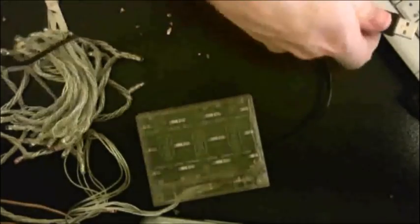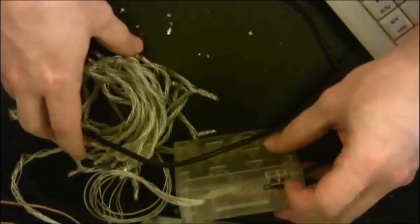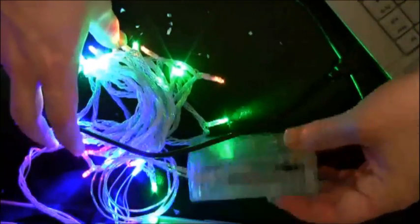Once you have everything back together, just plug the USB cable into your computer and flip the switch to on, and it should turn the lights on. Note: you don't want to have batteries and the USB cable in at the same time, because that will damage the lights.